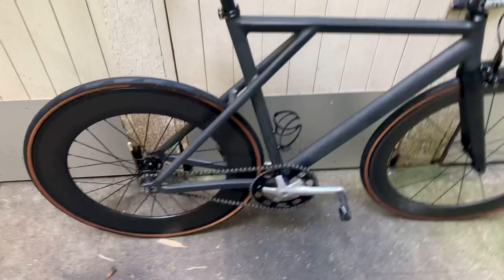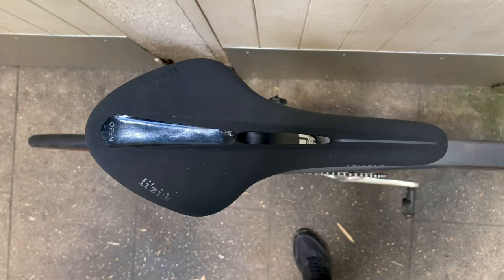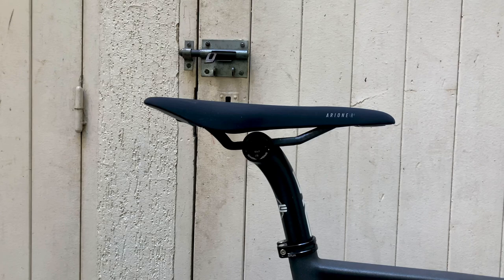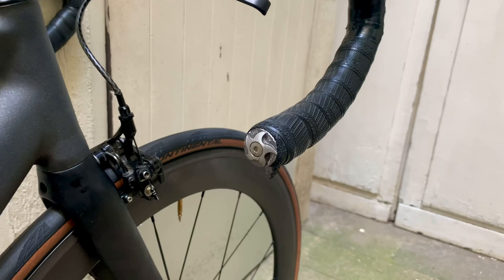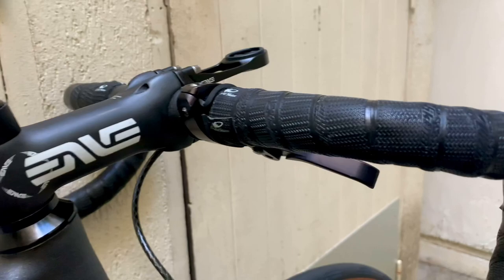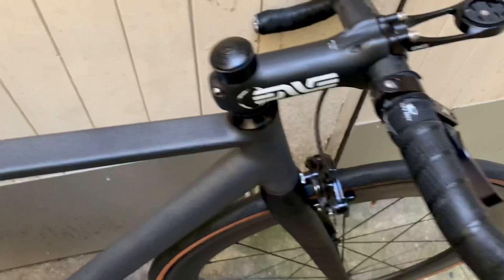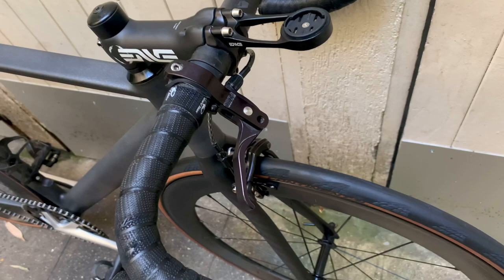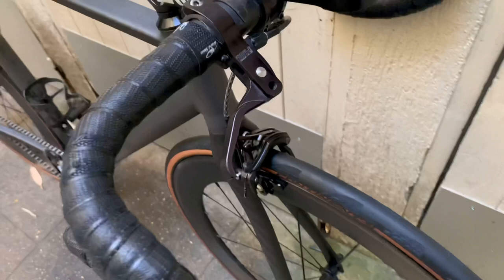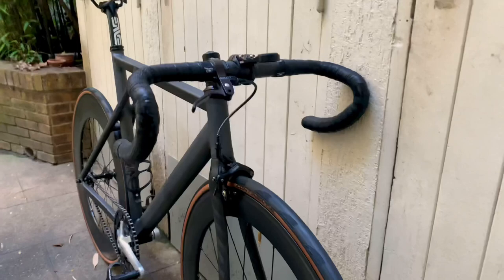The saddle is a Fizik Arione with the open cut — it's the large version. I love the design and profile of that saddle. The bar ends are aluminum CNC and look really cool. The bar tape is Lizard Skins. Another part in UD matte carbon is the top stem. I couldn't help putting on the famous Paul brake lever — that's the third one I have, across three bikes — because it's just the best. Also for the third time, the BLB brake caliper, which is CNC, looks great, and does a great job.